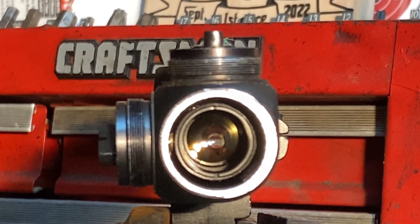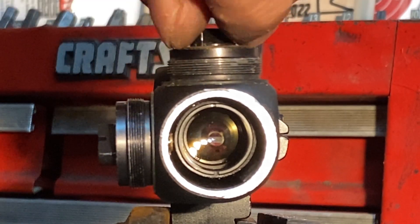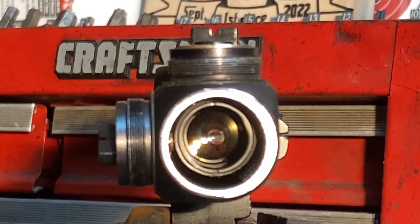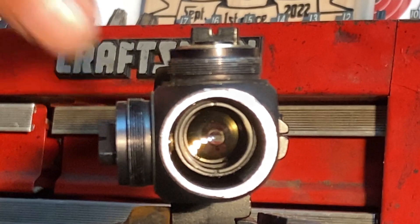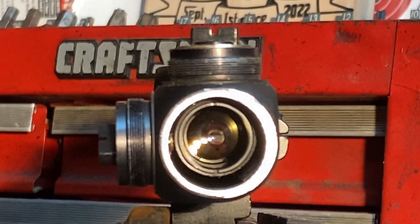So again, want to try and keep your adjustment towards the center, or at least away from the extremes, so that the pressure from that spring is consistent. And if you want to get more elevation adjustment out of a scope, get one with a larger body — that gives you more room for that small tube to move up and down, or side to side, and therefore more range for your adjustment.